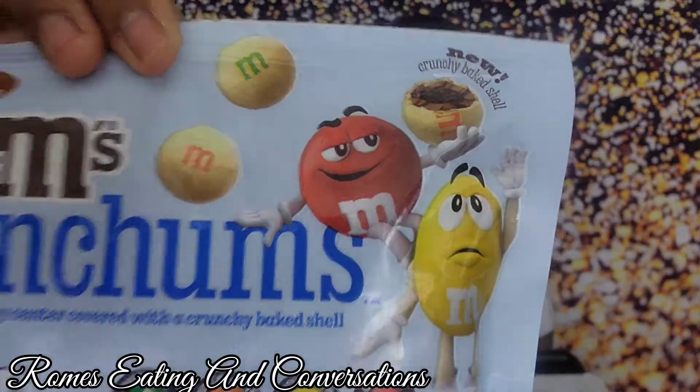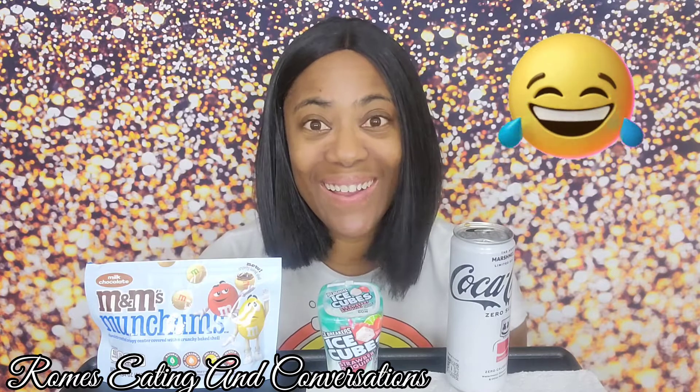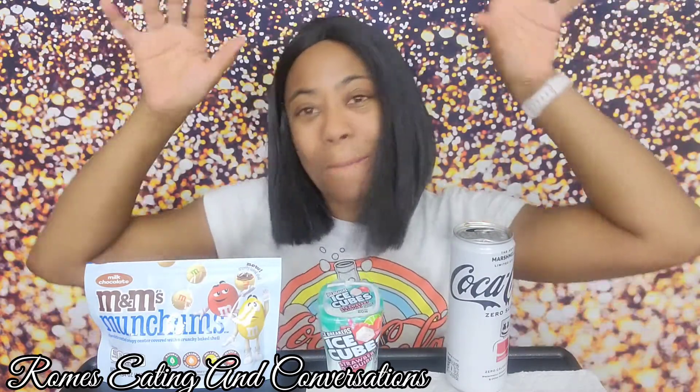Let me know if you think the M&Ms need more chocolate flavor or if they're perfectly fine — I just want your opinion. I love you guys so much. I'll probably see you tomorrow for another review. Me and Nisha did a crazy review too — not sure which video goes up first. Please don't forget to like, share, and subscribe. I love you guys so very much — and as always, blessings!